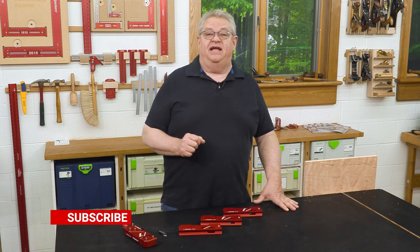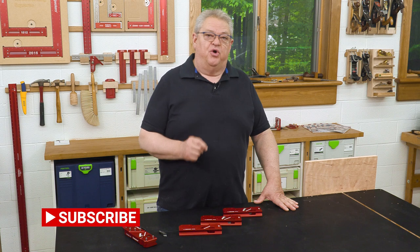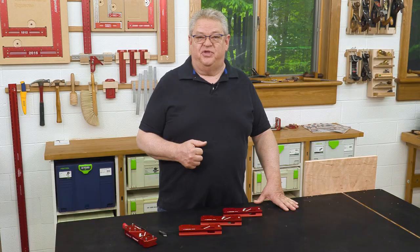Before we get started I'd like to ask you to hit the subscription button and the notification bell. That way you'll know about every one of our great videos right when they come out. And if you like what you see today be sure and give us a thumbs up. Okay, let's get started.